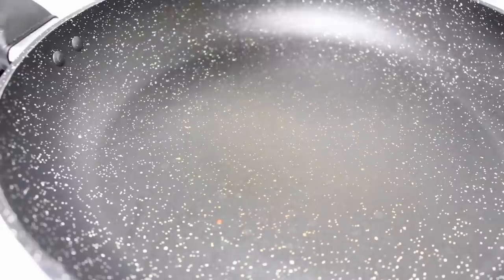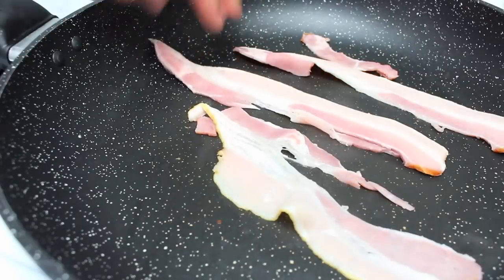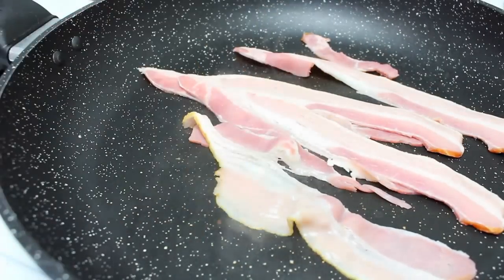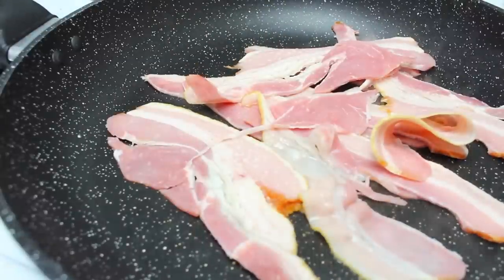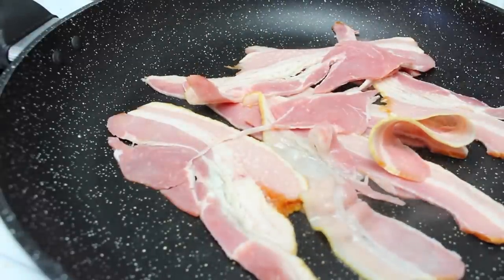Now we're going to start this off with the best and the tastiest ingredient, and that's our bacon. So I have a fry pan here on a medium to high heat, and we're just going to start by cooking up our rashers of bacon until your desired texture, which let's be honest for most people is nice and crispy.